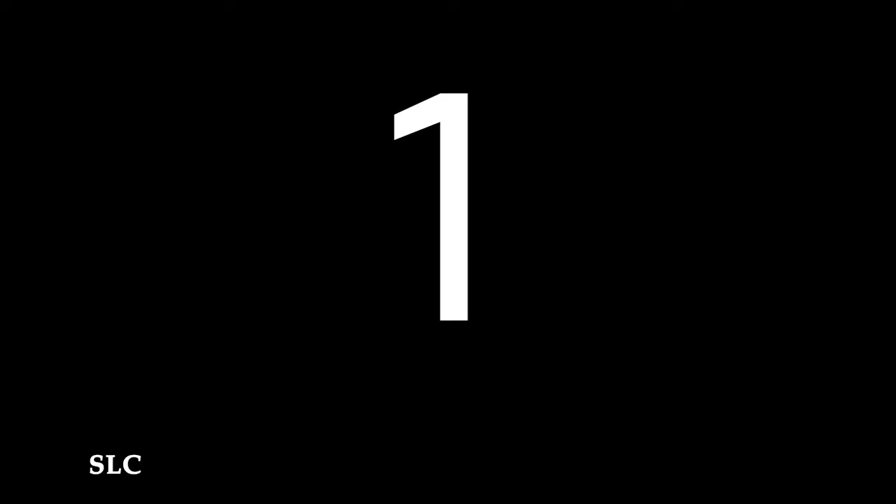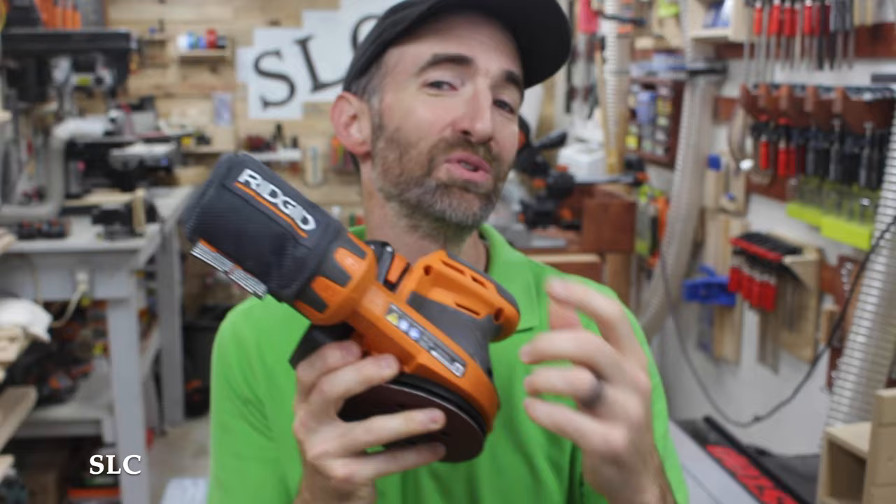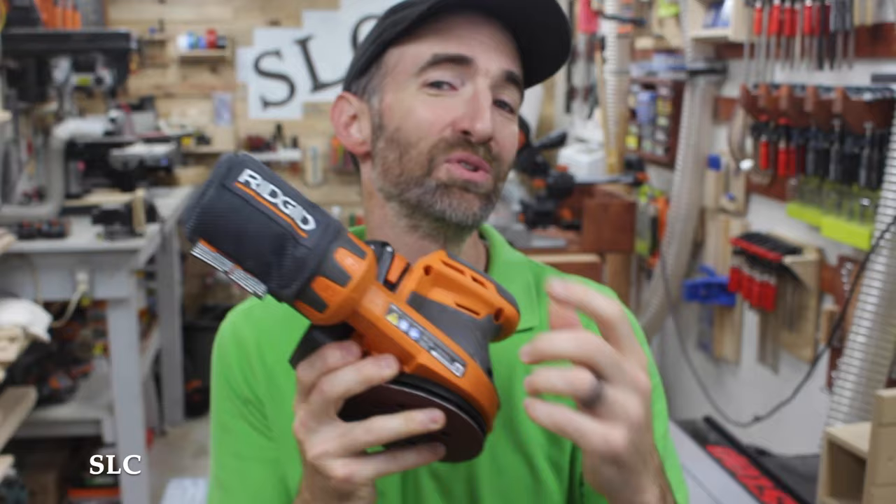Even though these sanders usually come with a dust bag, in most cases you'll find that they don't do a very good job collecting all of that dust. In fact, there's a very good chance you're going to have a haze of dust just floating around you. So I would strongly recommend getting a dust mask any time you're going to be using one of these sanders.